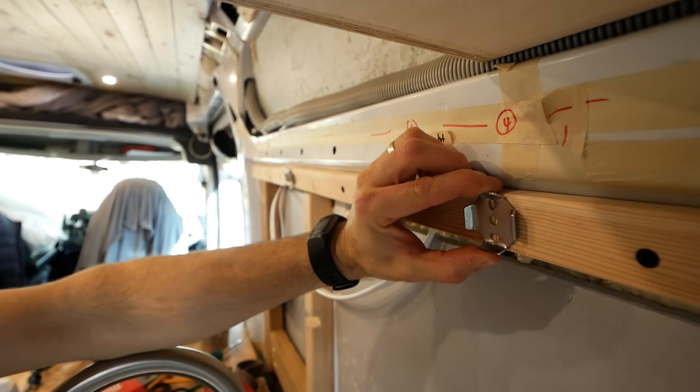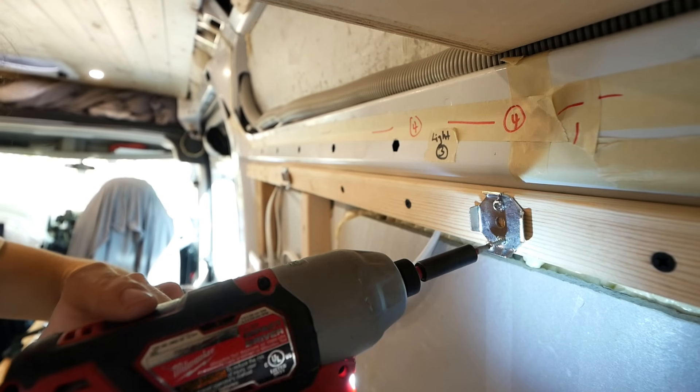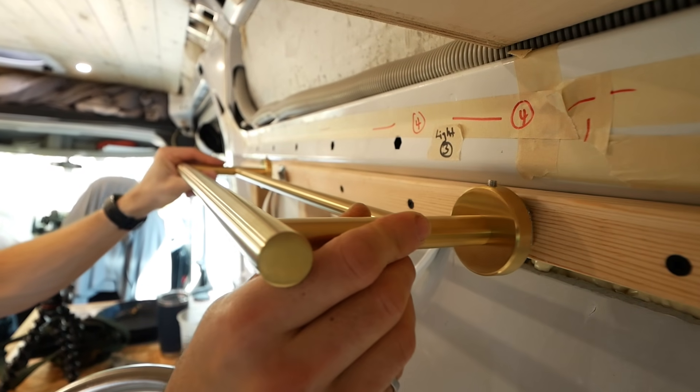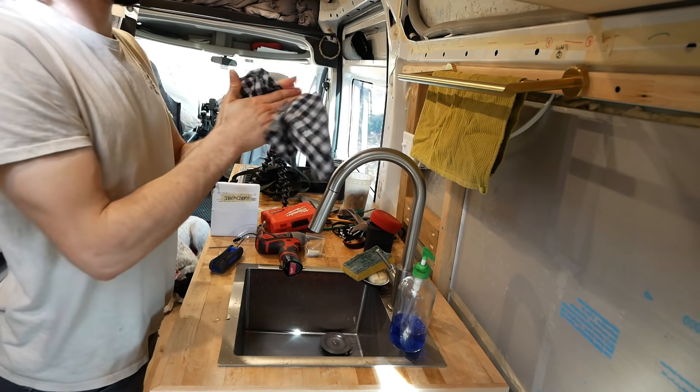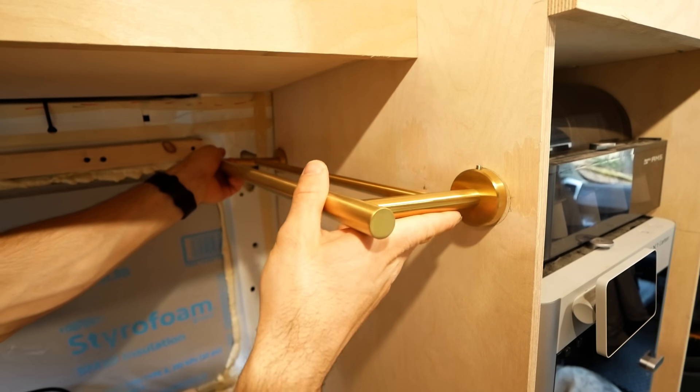Dish towels. Solution? Do way too much research on towel bars, find the perfect one on Amazon, buy it, install it in what you think is the perfect location, realize it's terrible, and then reinstall it in the truly perfect location.